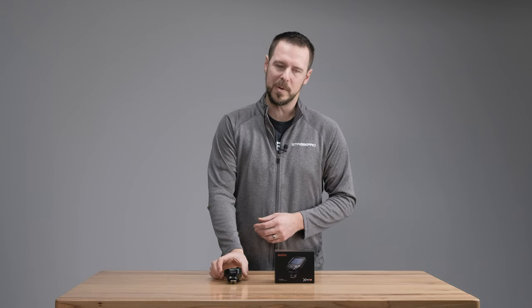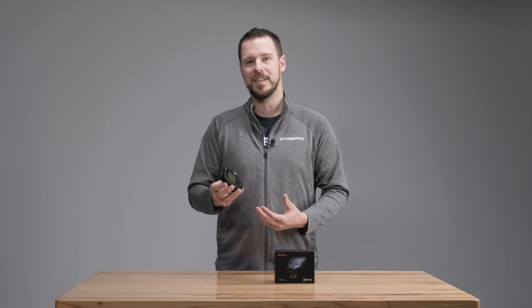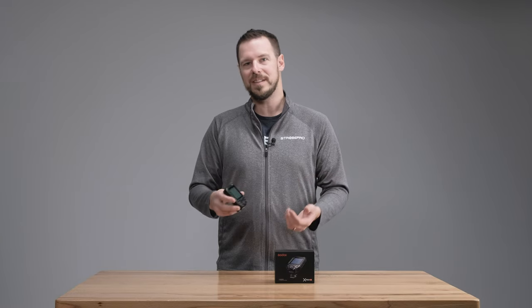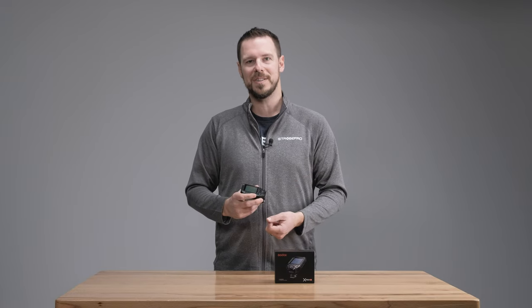Hi everyone, I'm Jesse at strobepro.com and today I'm going to be showing you the brand new Godox X-Pro version 2. This is brand new for 2023 — the X-Pro version 1 has been around for a number of years, and this is the upgrade to that controller. There are a number of new features and we're also going to see which controller you should purchase. Let's take a closer look and answer those questions right now.